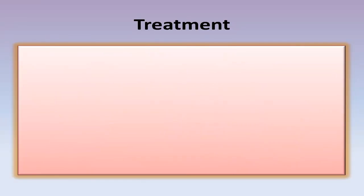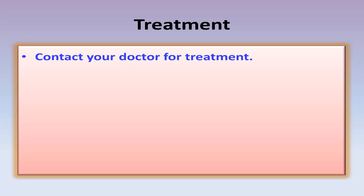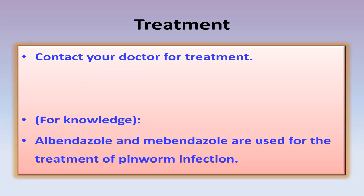Contact your doctor for treatment. For knowledge, Albendazole and Mebendazole are used for the treatment of pinworm infection.